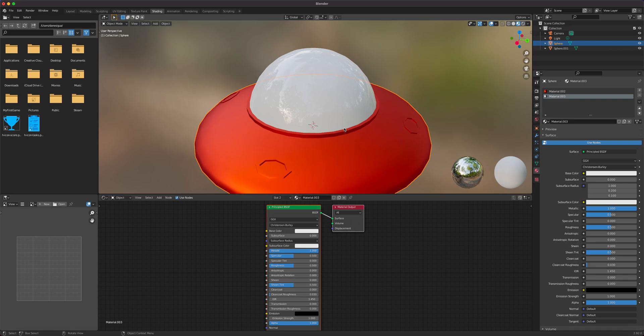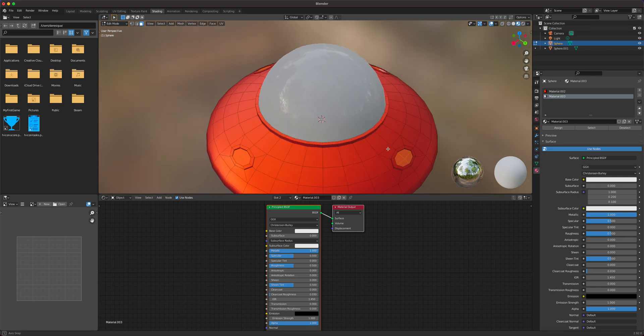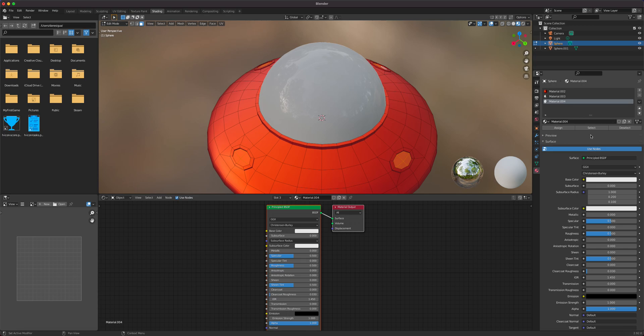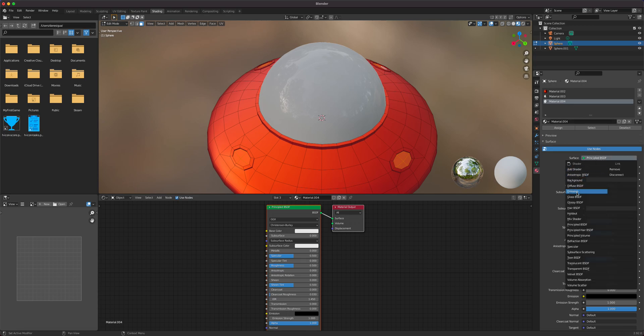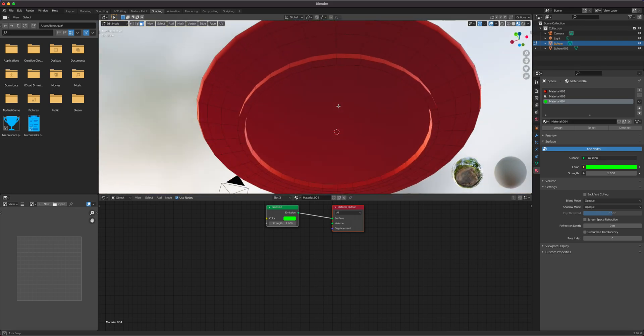While those faces are selected, let's add another material and change it to Emission — that gives a light glow effect. We'll make it green so it's obvious, click Assign, and we have that green emission glow. Then at the bottom we'll add another emission material.